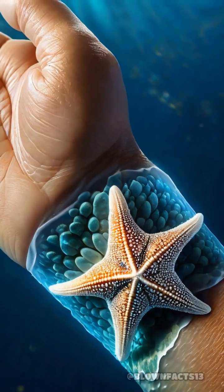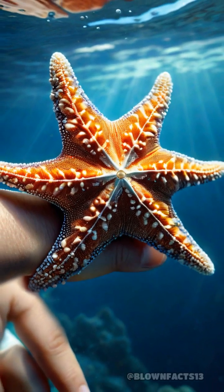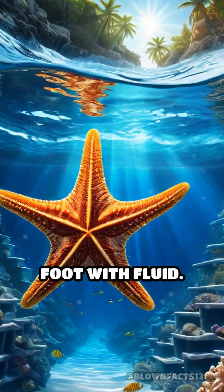Here's how it works: sea stars draw in sea water through a small, sieve-like opening called the madreporite. This water travels through a complex network of canals, filling each tube foot with fluid.